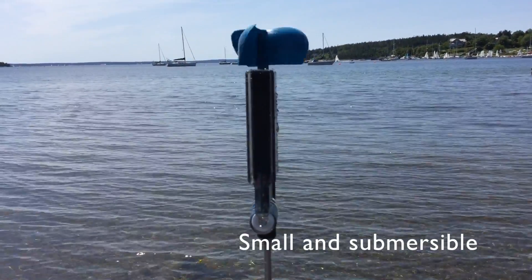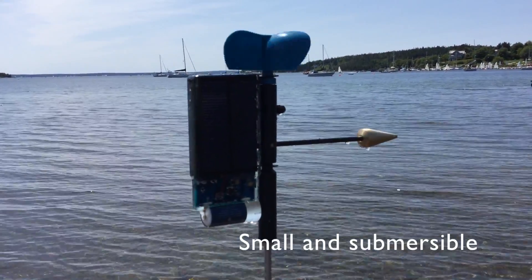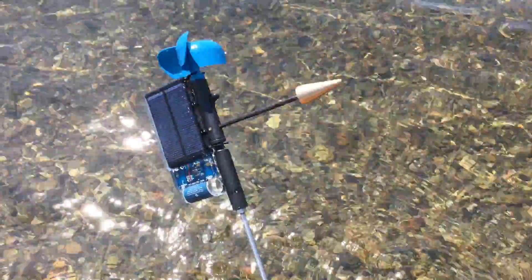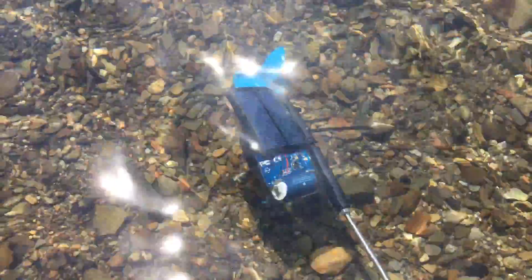This is also the first anemometer designed for boats of all sizes, from keel boats to small centerboard sailboats that could flip.